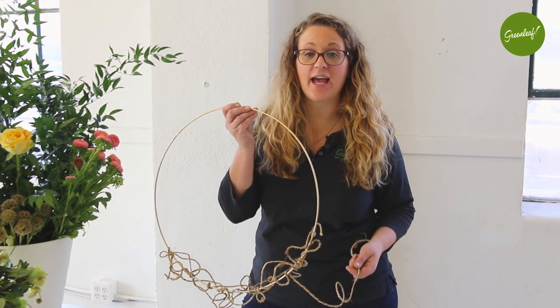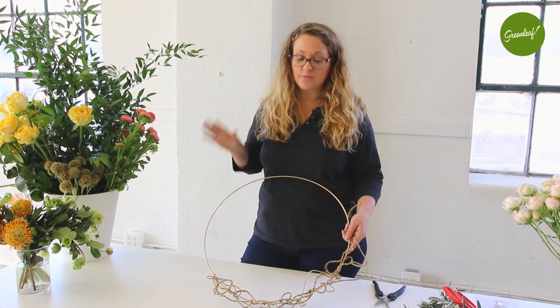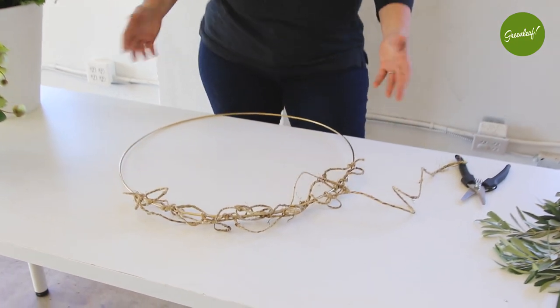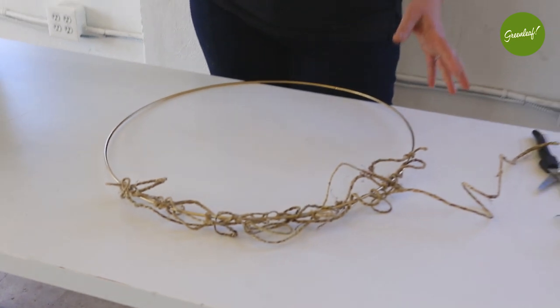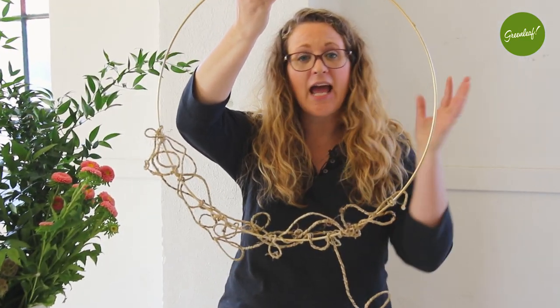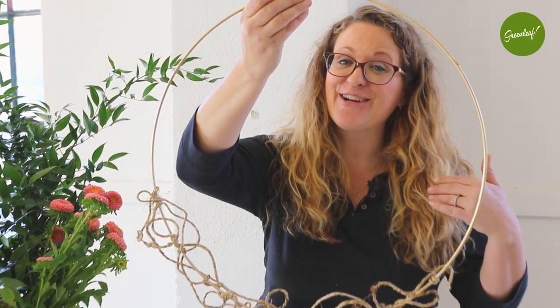Hey everybody, we've got another fun video for you — we're making floral hoops today here at Greenleaf. We've got these great hoops that come in different sizes. We've painted this one gold and taken some rustic wire to create a base. A lot of people ask how you get started on these floral hoops, because most of the product will be glued in. This is the process I like to start with because it gives me something for the product to cling to and grab to, so I can create a beautiful design. Come along as I create a floral hoop — you can make one too!